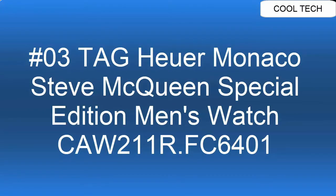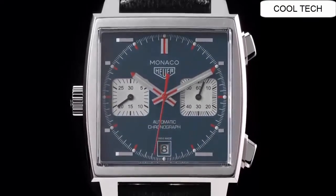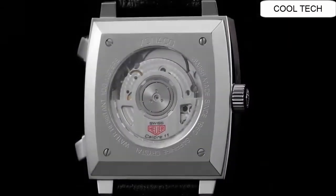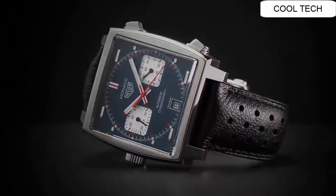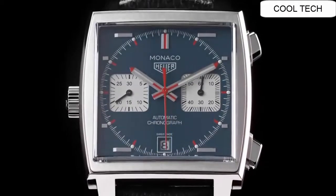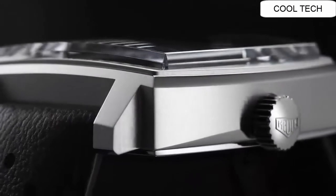Top 3: Blue dial with gold racing blue and orange stripes. Stainless steel case on blue de skin leather strap with orange stitching and inner lining. Case diameter 39 mm, Steve McQueen special edition.